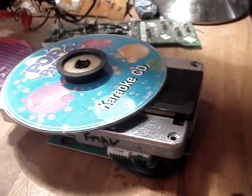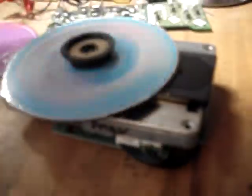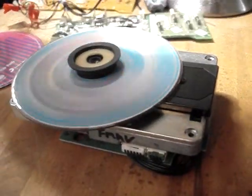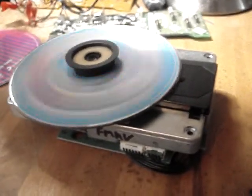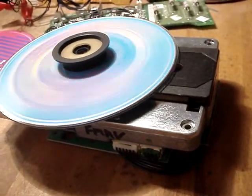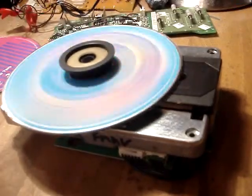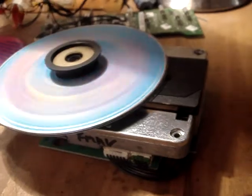So yeah, I've replaced the laser and it's fired up and it's all working as it should be. So I'll just push the play button and we'll get you listening to some of my funky music. You can hear that playing away there.